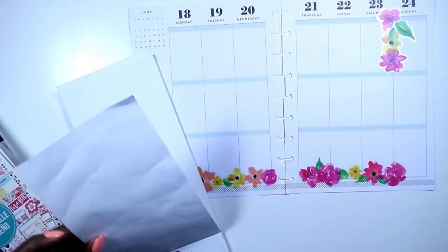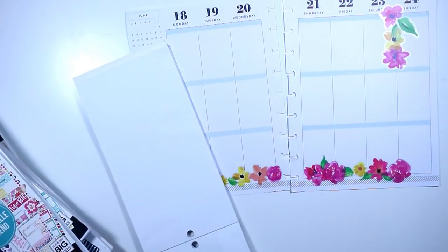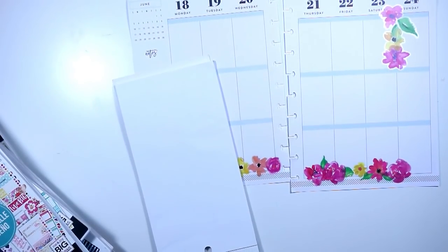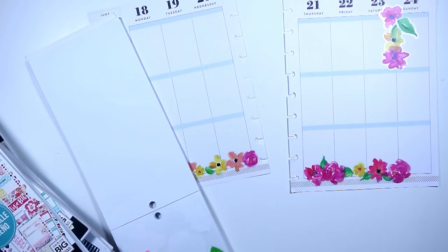I made a little corner on the other side of my page on the left-hand side for Monday, Tuesday and Wednesday, and I wanted there to be some balance on the Thursday, Friday, Saturday and Sunday side — the right side of my page — but I was out of florals.